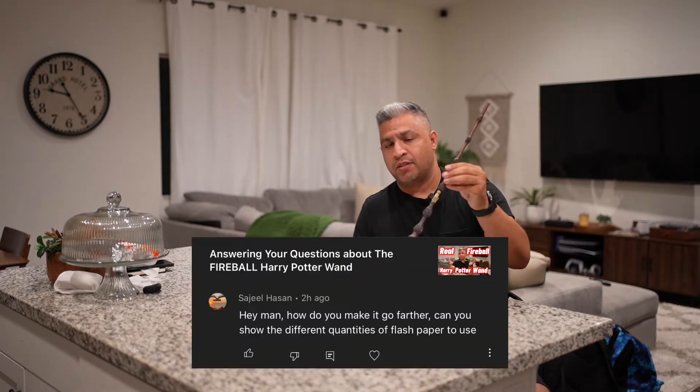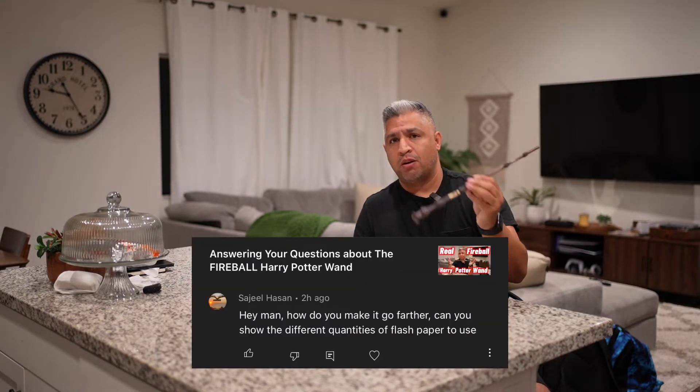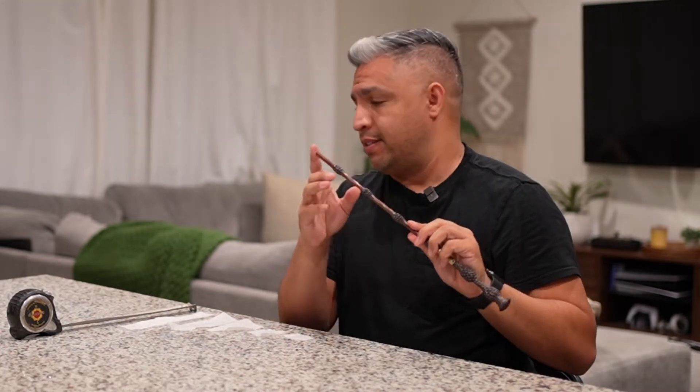Hey, what's going on? In the past couple months, I posted a few videos regarding the Harry Potter Real Fireball Wand, and this is it. There's been a lot of questions regarding how far the fireball can go, and that is actually dependent on the size of the flash paper that you put inside. I have gotten five different sizes of paper that we're going to try out and see how far the fireball goes, and that way you can see that it all really depends.